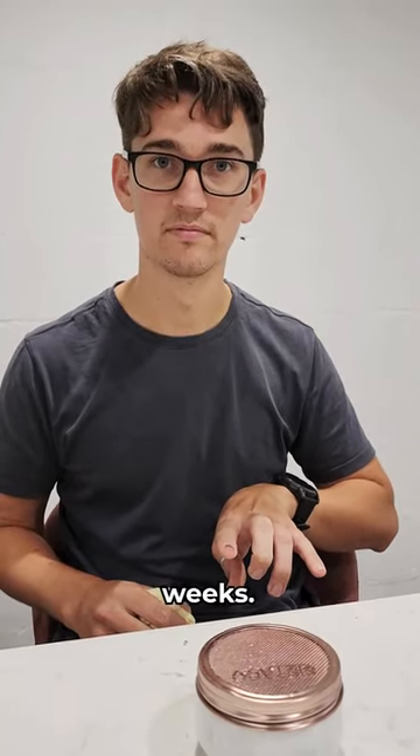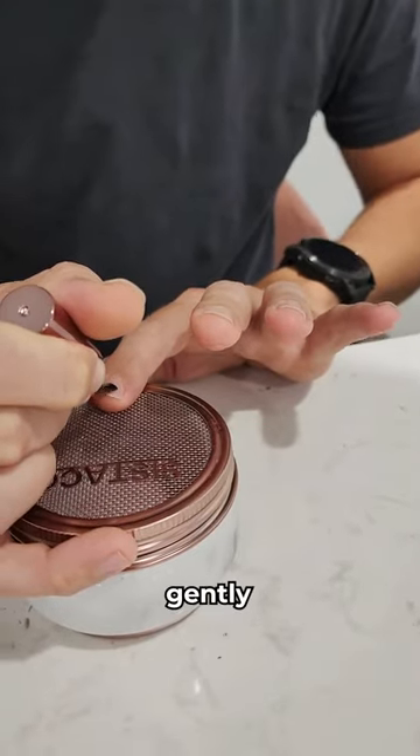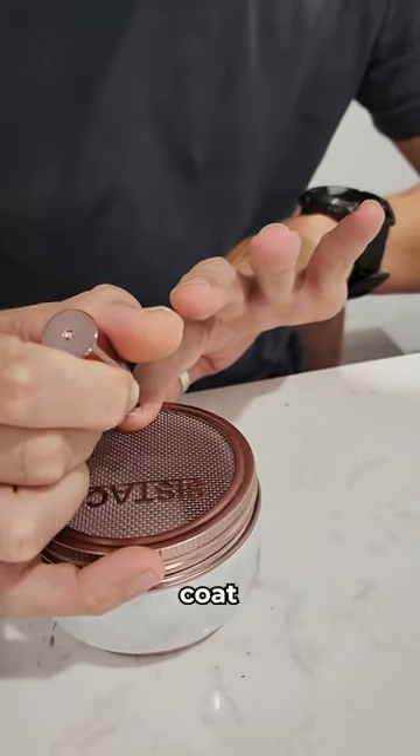I hate to break it to you, but that's going to last two weeks. First, you're going to apply the base coat. Just gently put a thin coat on your nail.